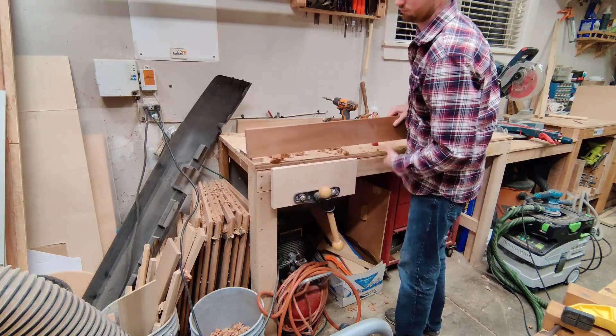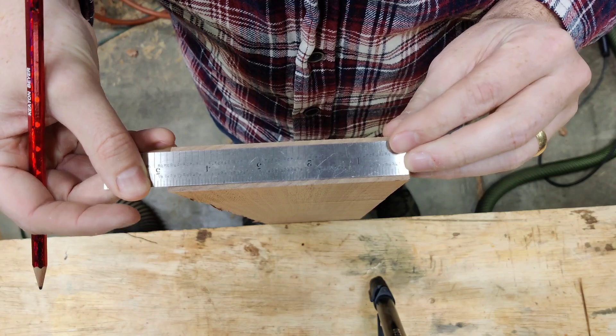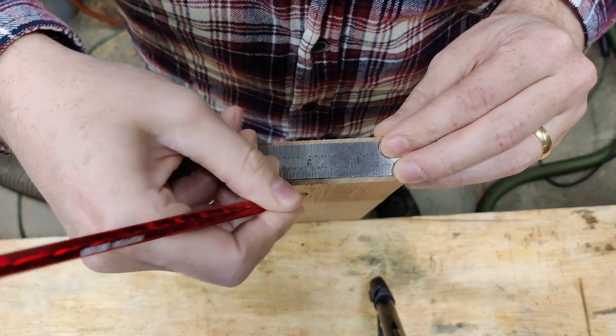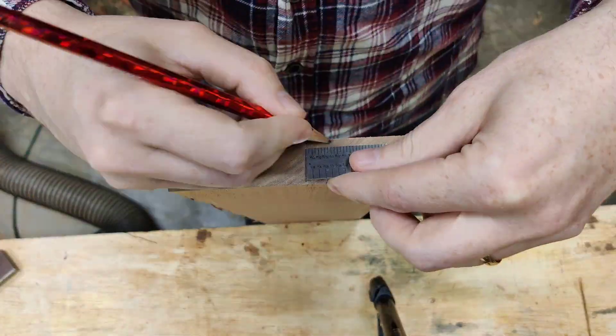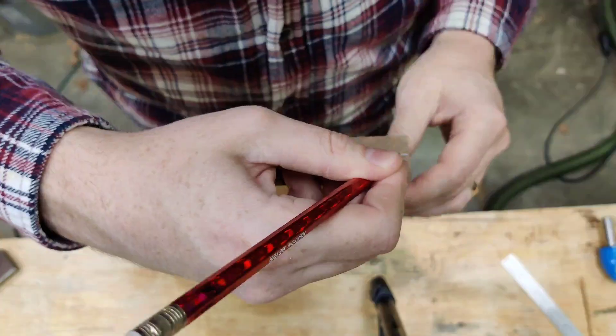This frame I'm making for my boss — she's retiring at the end of the month and I wanted to make something special for her. This is some sapele wood, which I think she really appreciates. It's really pretty, got some nice color and figure to it, and I'm going to go ahead and create a profile here.